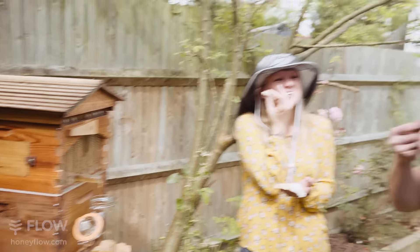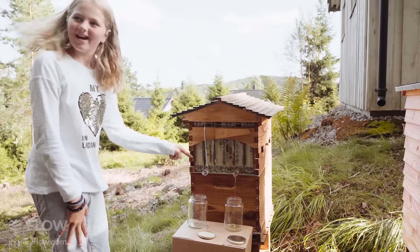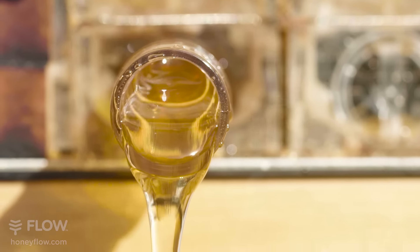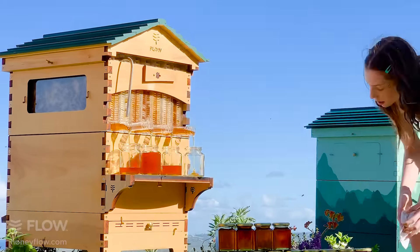It makes me so proud to see the excitement from people all around the world who are harvesting honey directly from their Flow Hive. You'd think after thousands of harvests the amazement would have worn off, but it hasn't. I'm still amazed every single time I watch the honey flow directly out of the hive.